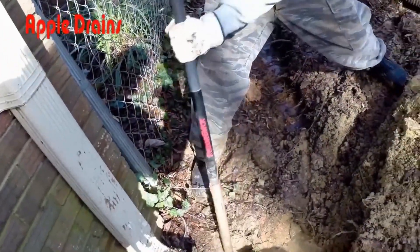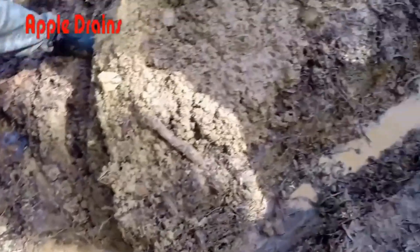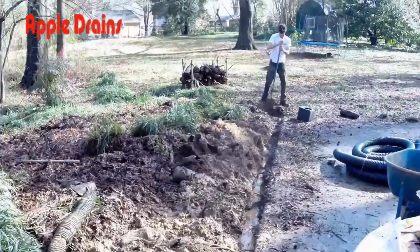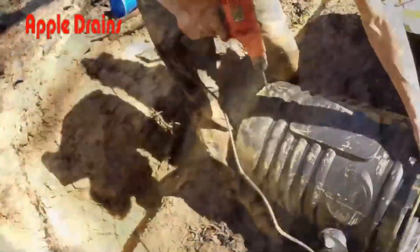Digging the sump basin when it's muddy is just that — a muddy mess — but you can do this. Just take your time and be prepared to get some dirt on you because you're going to get dirty. But once we have the system installed, there will be no more flooding back here in the backyard.